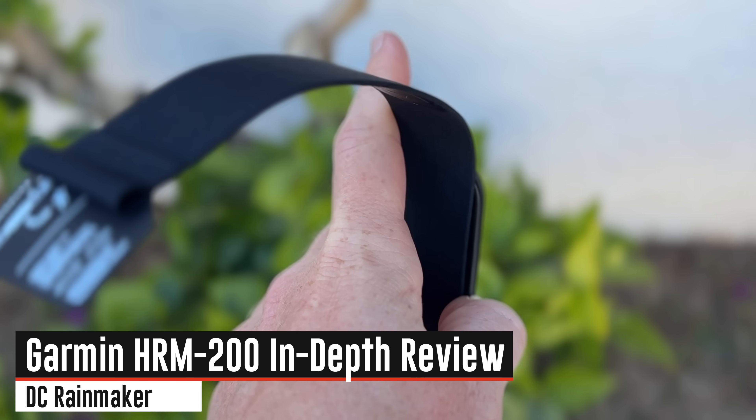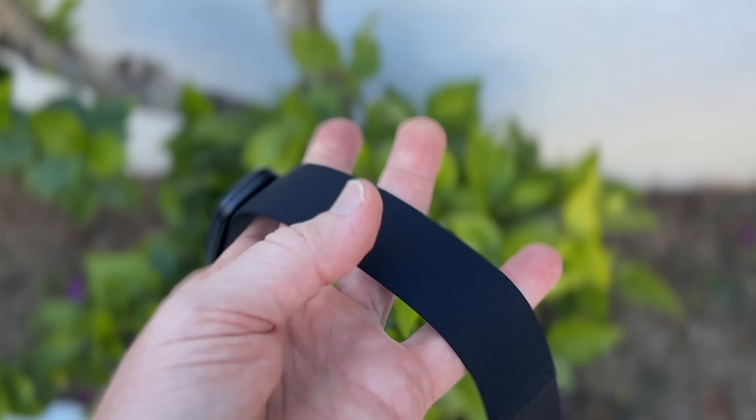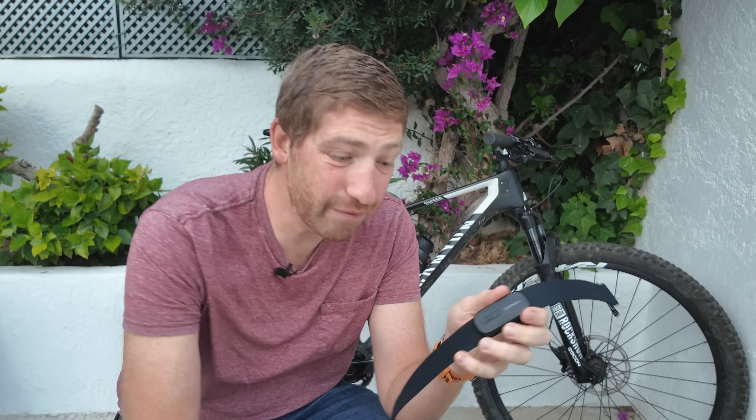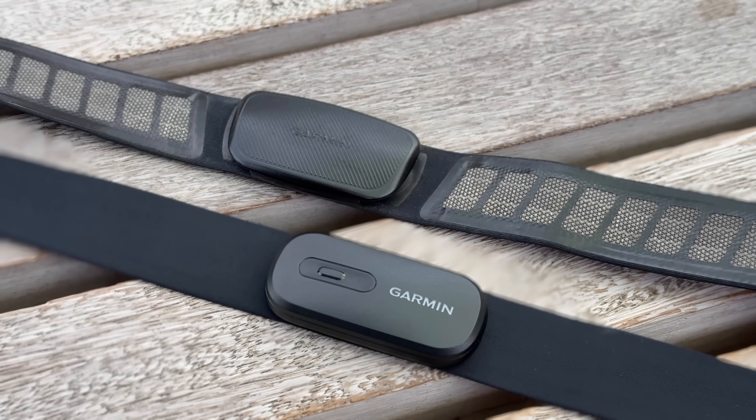This is the brand new Garmin HRM 200, a heart rate strap that on its surface looks pretty much like every other heart rate strap out there. Except underneath the covers, it's actually quite a bit different from the Garmin HRM Dual that it replaced from some six-plus years ago.